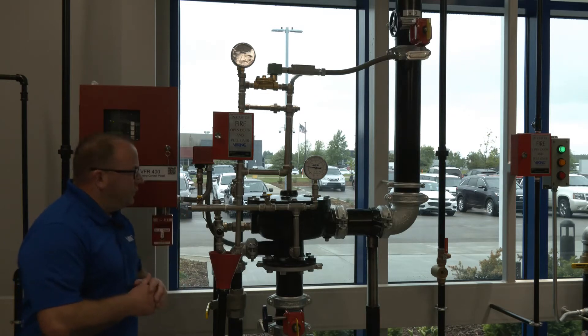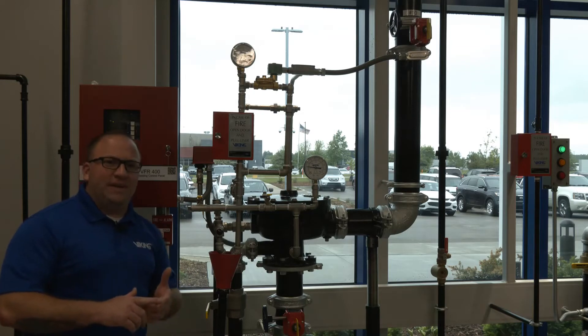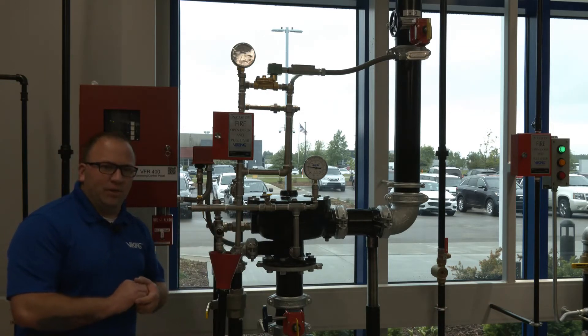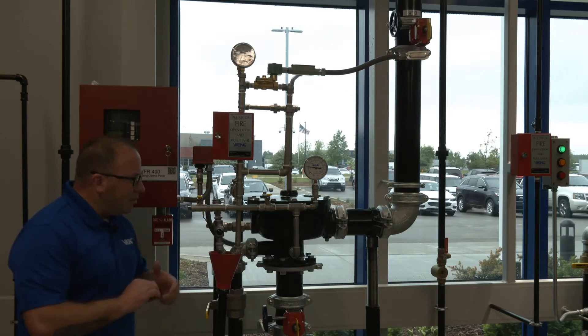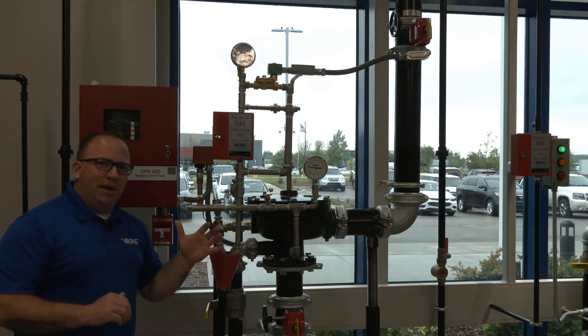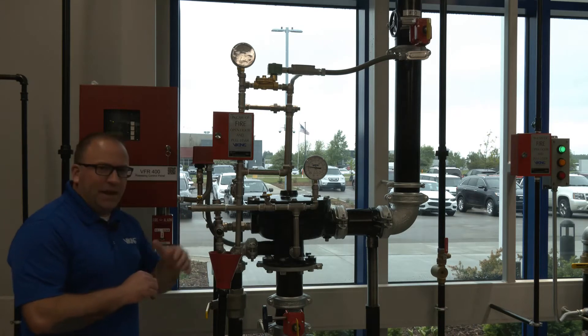That corrosion resistant pressure operated relief valve is the Model D4, compared to the standard D3 pressure operated relief valve. Overall, the system operates just like the Model F — it just gives us that 90 degree angle and that angle style valve.